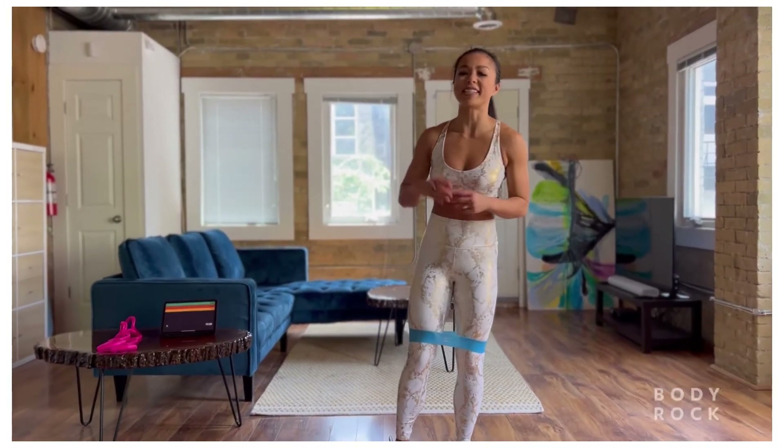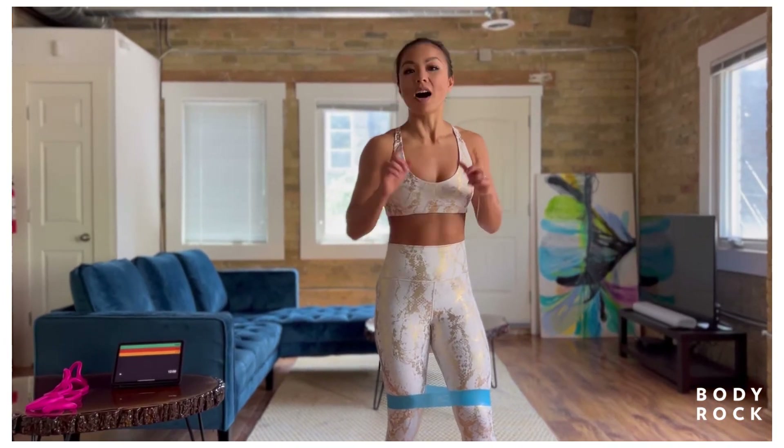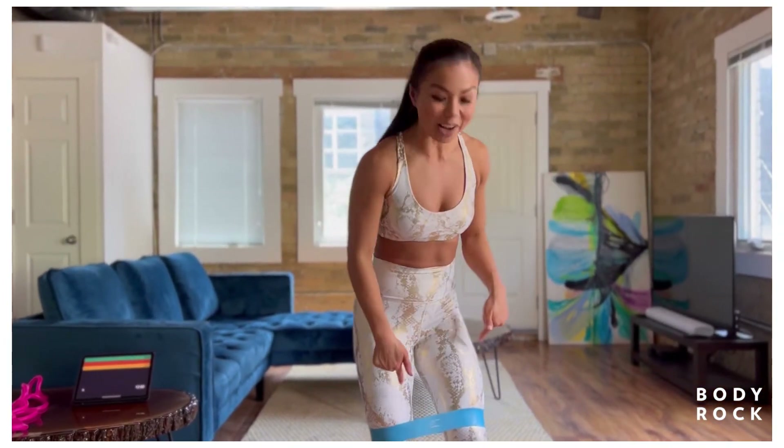Welcome Body Rocks! This is Coach Jenny here, and today I'm going to lead you through a 12-minute lower body workout. All you're going to need today is your body, your A-game, and a core band.